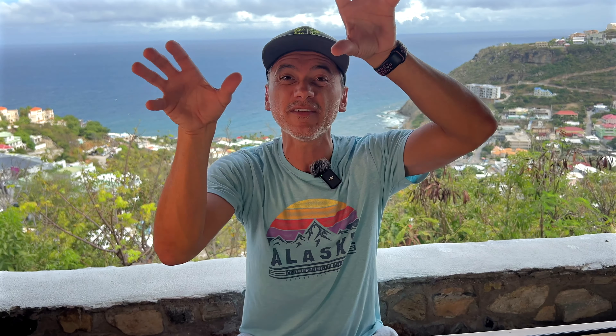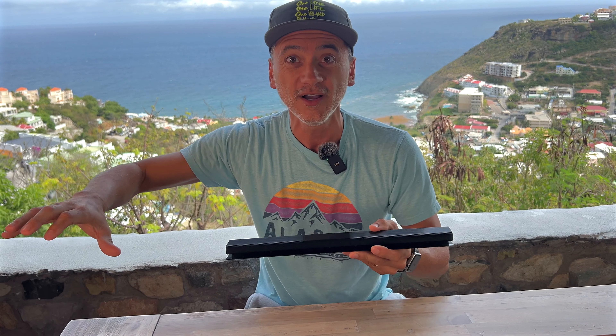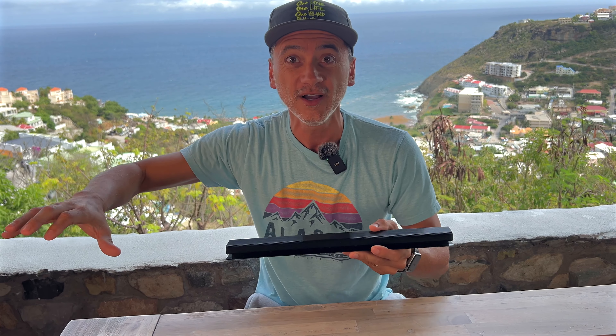They come in different colors. These ones are black and they're going to be great in our black-walled studio, or would be great on the side of a black desk — you just stick it with the 3M tape there. This is literally what it is. It seems so simple yet so effective and so convenient.